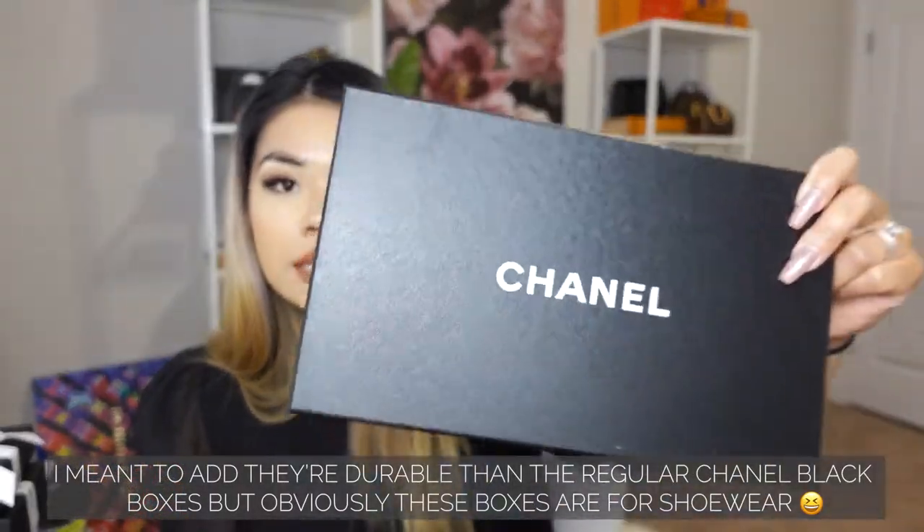These are going to be my first ever Chanel footwear. I do own Louis Vuitton shoes — two pairs of boots actually. Here is my first one. I really like the box compared to the regular black box they give you for the bags. This one is for shoes and it's more glossy.